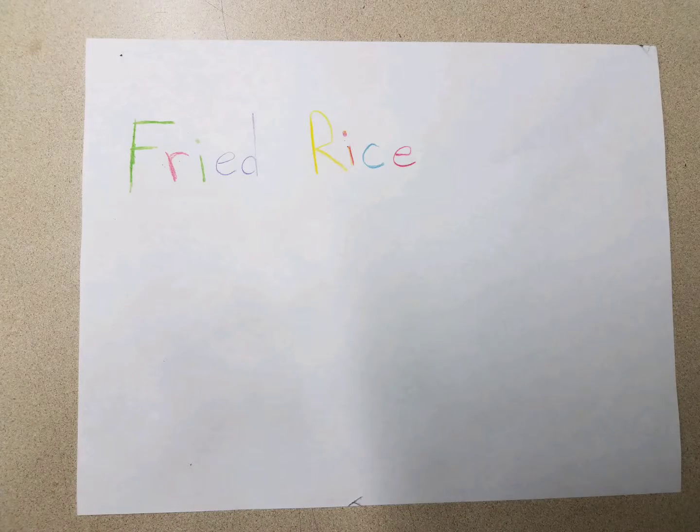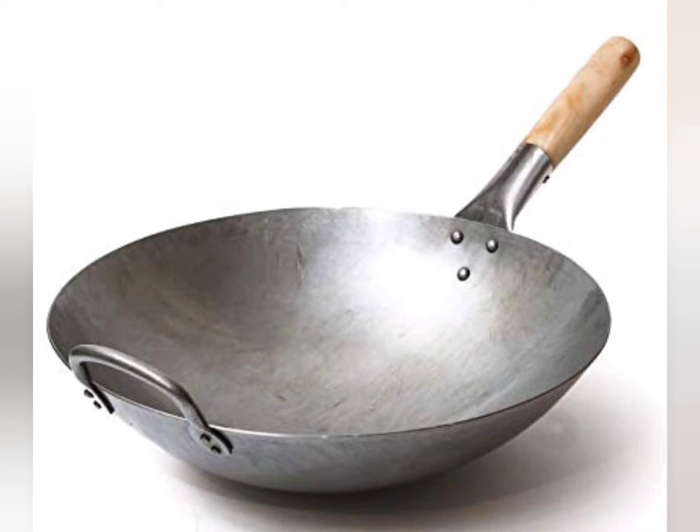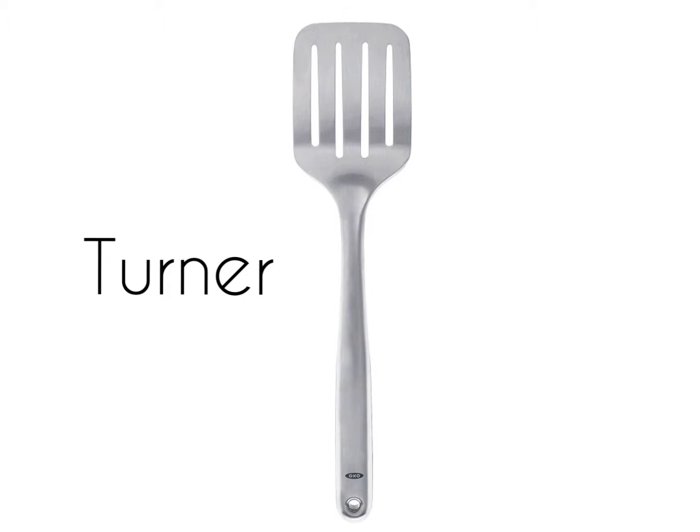Hello, today we're making some fried rice. First we'll need a wok or a big pan, and a spatula or turner.